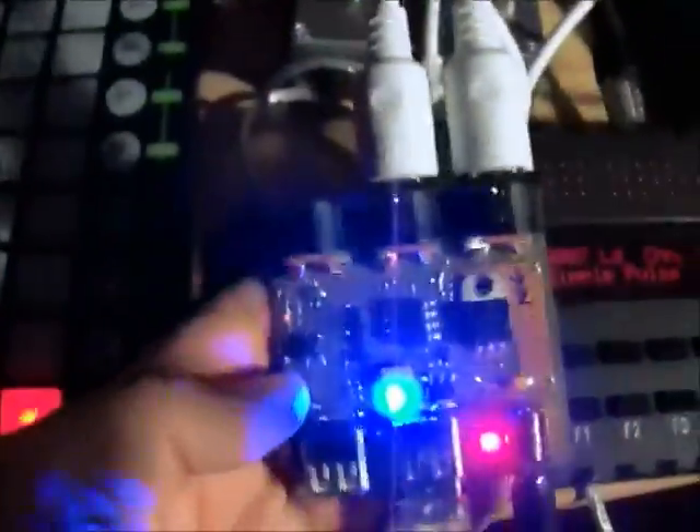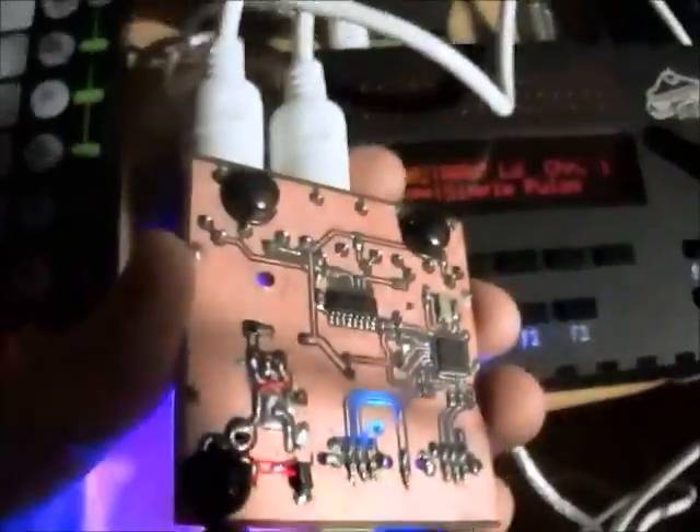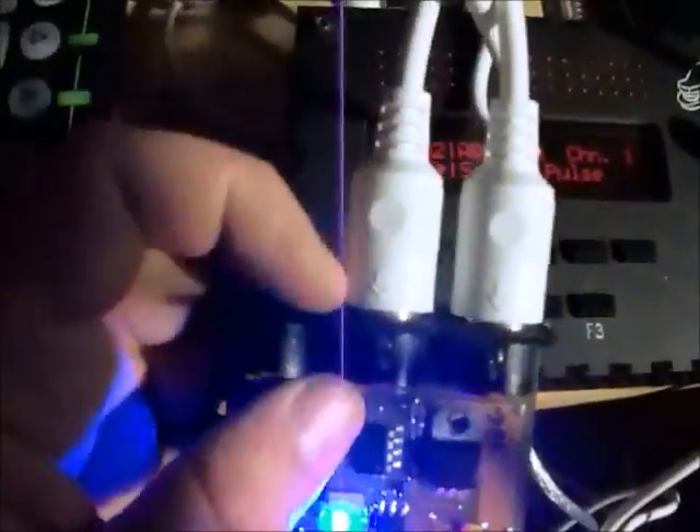Here I've got a launch pad that's connected via USB to this board that I've built, which is based around an FTDI VNC2 chip, which is a microcontroller with USB hosting on it. Also on here I've got a MIDI input and two MIDI outputs, which are actually going in parallel through a buffer.